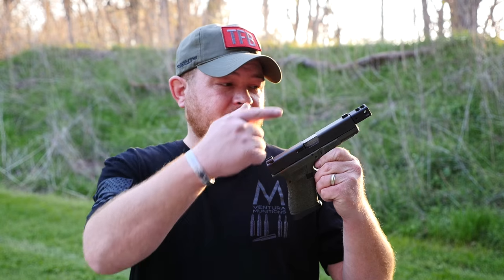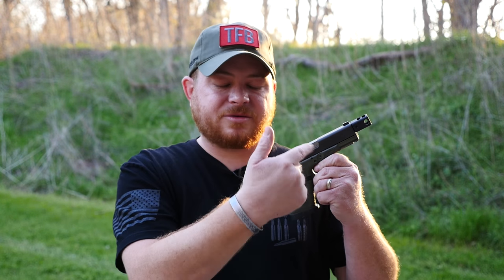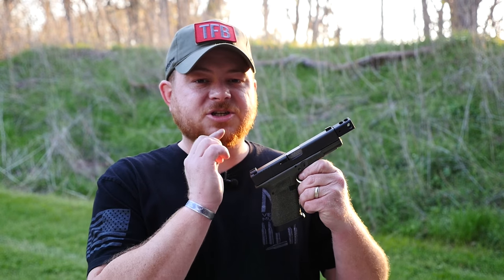All right guys, so that brings us to the end of our video on how to shoot faster with a compensator. This is a KKM four-port compensator and match barrel, and they run about $300. It's not anything to sneeze at, but when you do the math, it works out pretty decent. Other compensators run about $100, and then a decent threaded barrel is going to run you about $200, so $300 for the pair is about right. We were able to shave off about half a second on our steel challenge setup, and that's pretty significant when you're talking about a three-second total stage time.